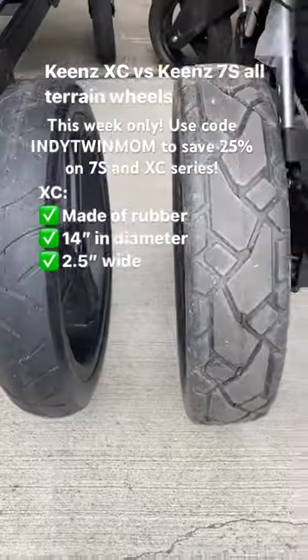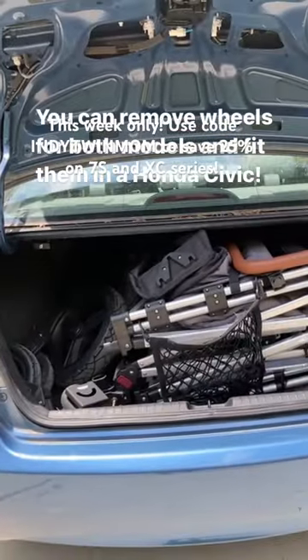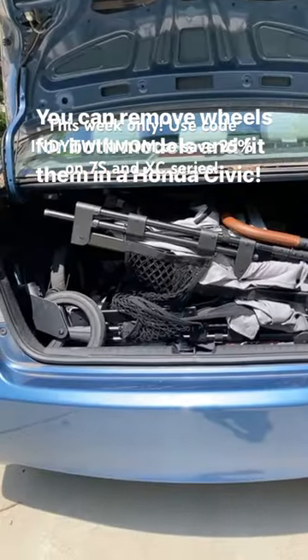There is some width difference and the axles are completely different. You can take the wheels off and fit them in a Honda Civic. Hope this helps.